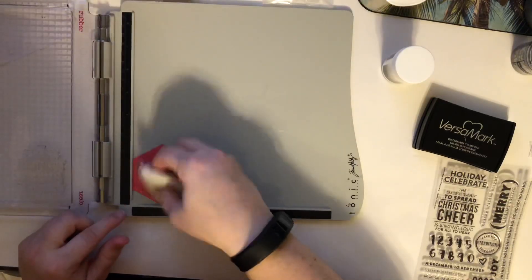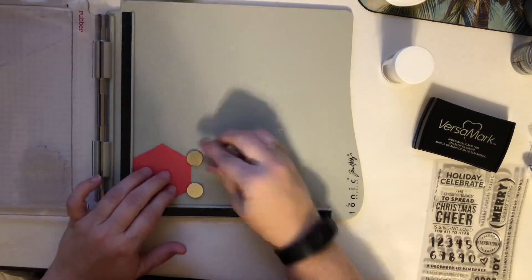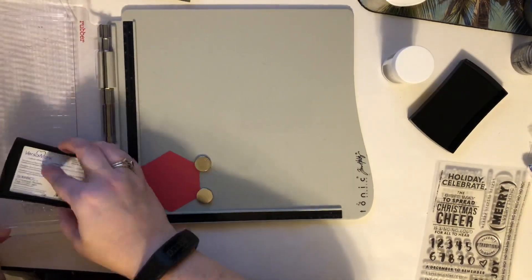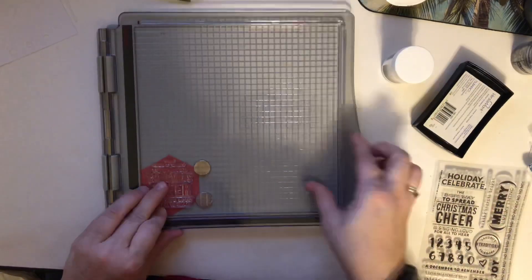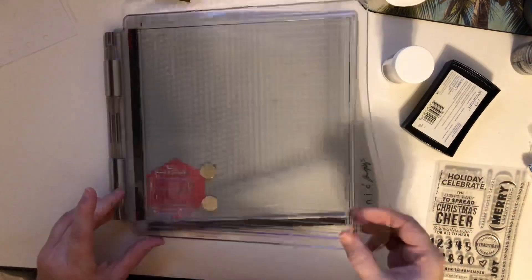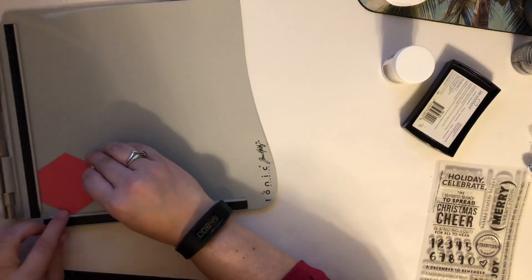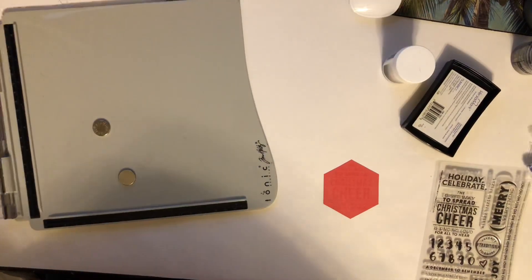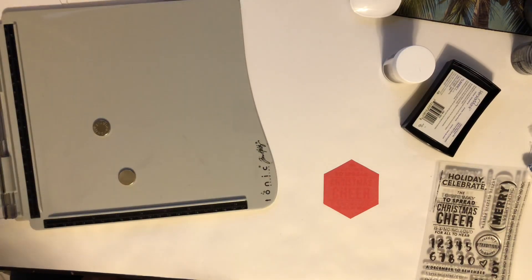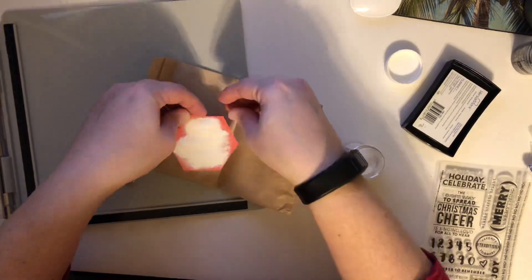I literally went to go grab my heat embossing tool and realized I could not find it anywhere. So I got my new anti-static bag from scrapbook.com — that's a Ranger ink one — brushed a little bit of it off, got my stamp all ready to go with my Versamark ink, put the embossing powder on — literally everything — and then I could not find my heat embossing tool anywhere after searching forever. So I ended up having to scrap that idea and redo the stamp with just white ink. I did try a hair dryer and it did not work at all. My boyfriend thinks it made it out to the garage, but we can't find it and it is missing, so I may have to invest in a new one.